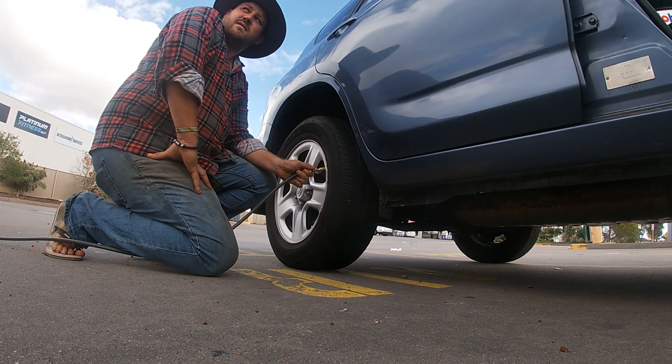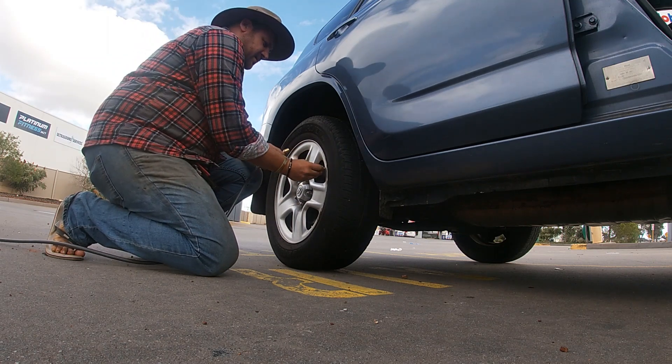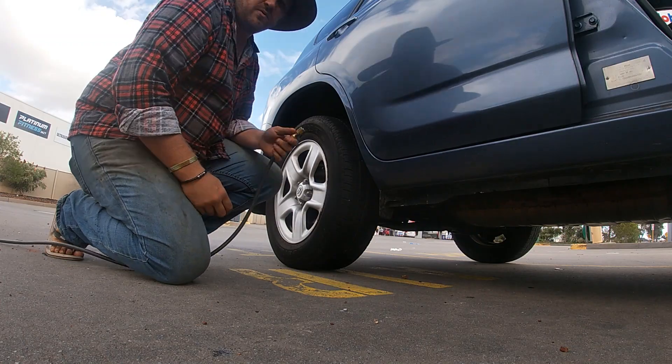Easy as that — and that's the beep. Simple as that. Now I'll just repeat the process with all four tyres.